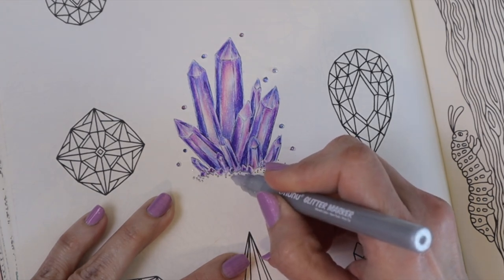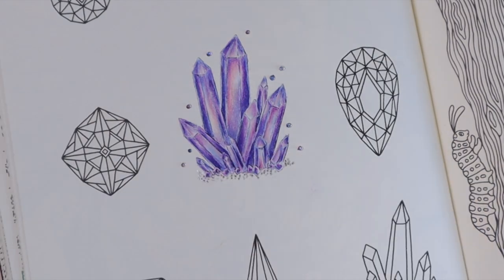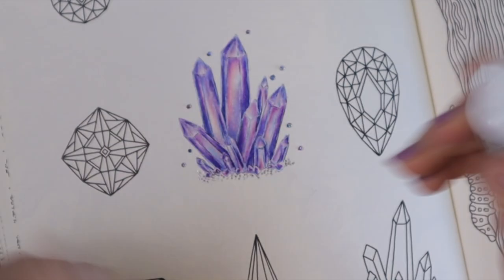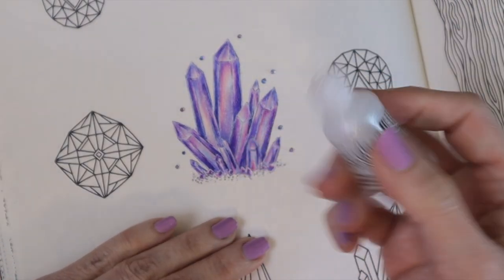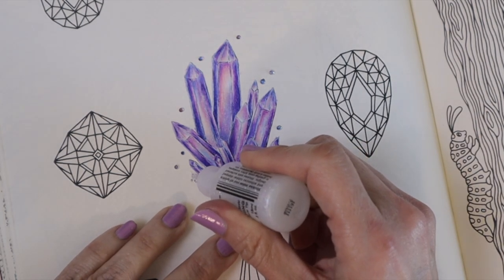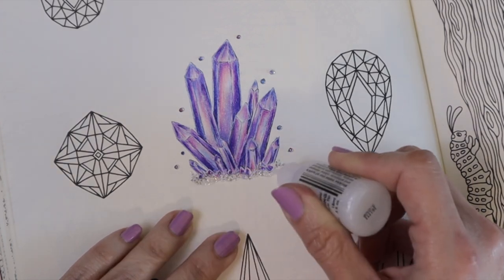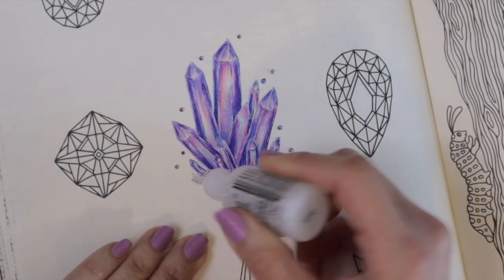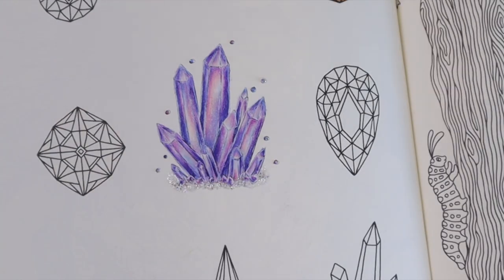I'm going to add some glitter, add a couple of my own little dots in there, and then take the Stardust glitter. Oh my gosh, look how pretty that is — it's reflecting blues and pinks and all kinds of really pretty colors! I'm just going to go over this whole area with some glitter. Oh my gosh, I love it! Absolutely love it. Maybe bring my glitter up just a little bit into here, and I think it's done.